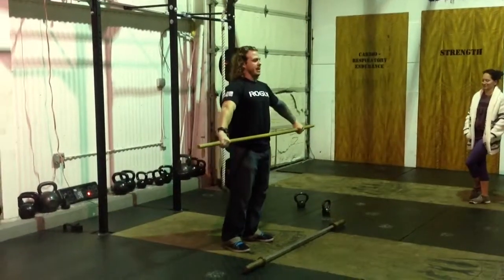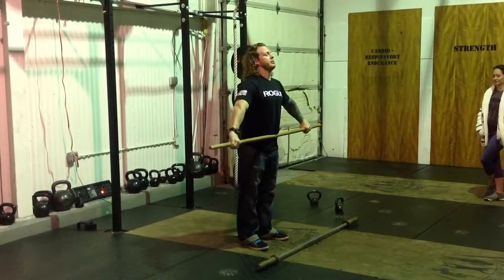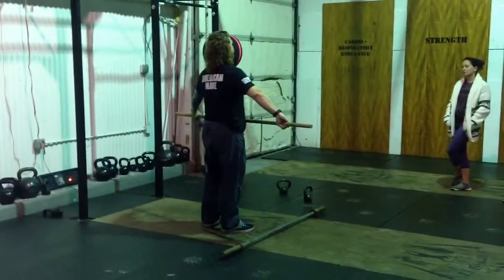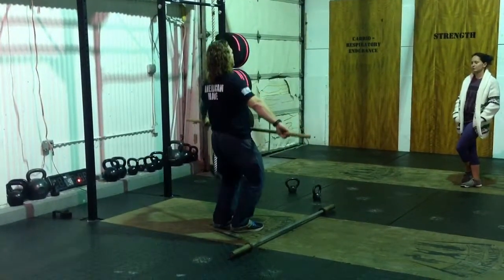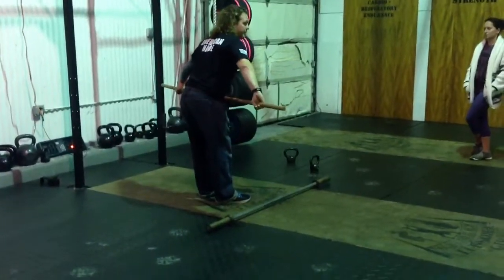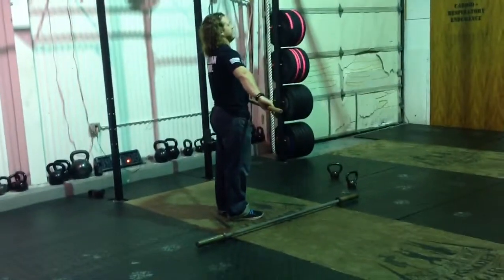Hold that bar right in the hang position. All we're doing is playing a game of copycat. I'm going to tell you to do something three times and you're going to copy me. The first thing is three dip drives. I want you to notice that on that dip drive, my shoulders never dropped in front of the bar. It looked just like a push press would — my body was straight up and down like a piston.